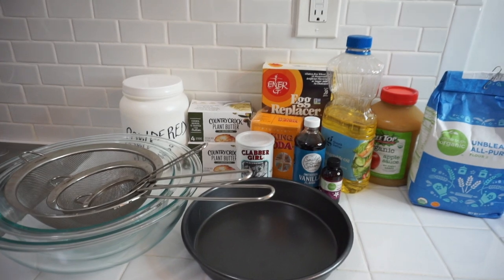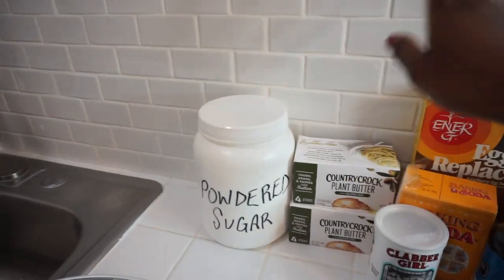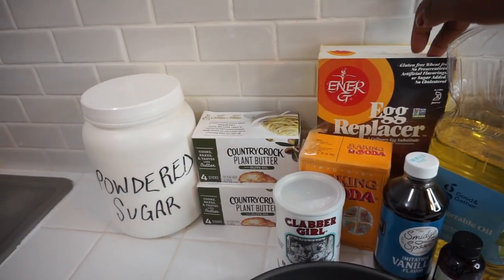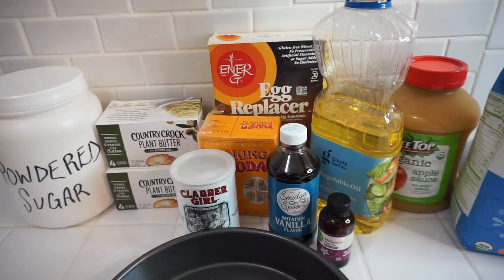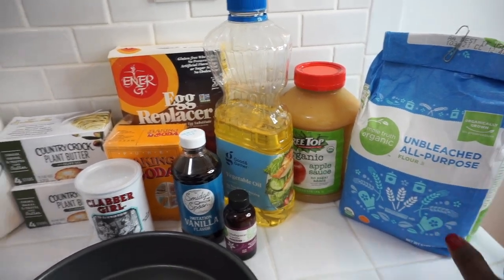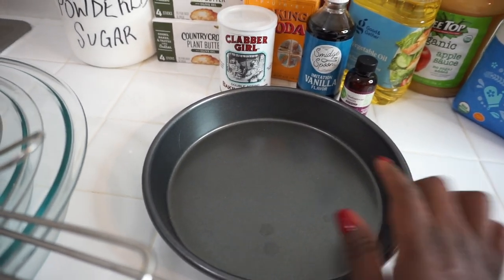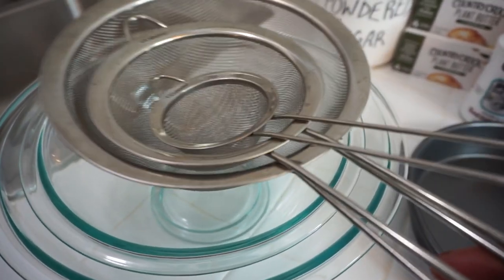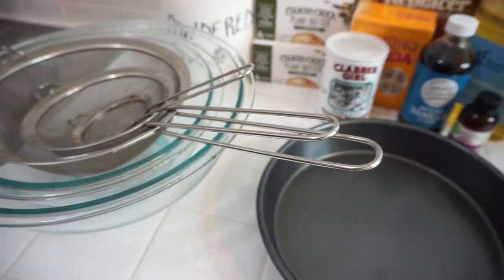Here are all the ingredients you'll need: powdered sugar, plant-based butter, egg replacer, baking soda, baking powder, vanilla extract, imitation vanilla flavor, vegetable oil, applesauce, and unbleached all-purpose flour. I also have a nine-inch baking tin, some mixing bowls, and a few sieves. Let's get into it and get baking!